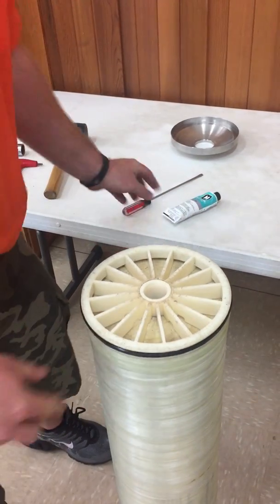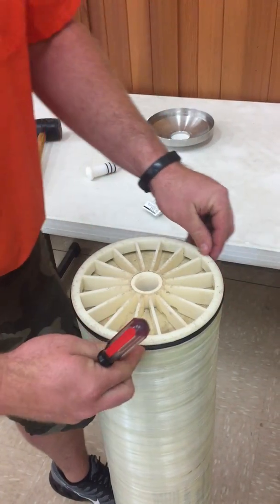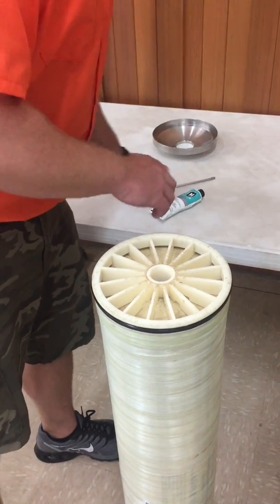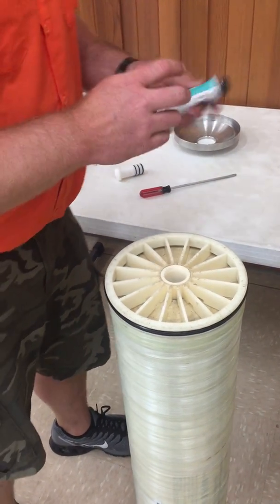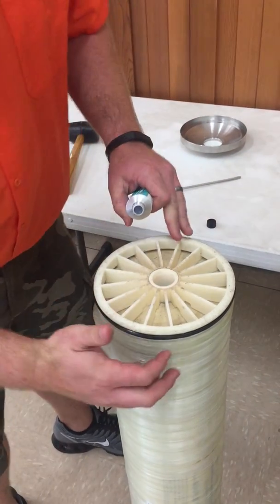That one went on pretty smooth, but sometimes you might need to take your flathead screwdriver and help work it around, just to make sure that it's nice and smooth and sits in there well. Once we get our U-cup onto the membrane, we're going to use our DAL 111 grease to lubricate the U-cup.